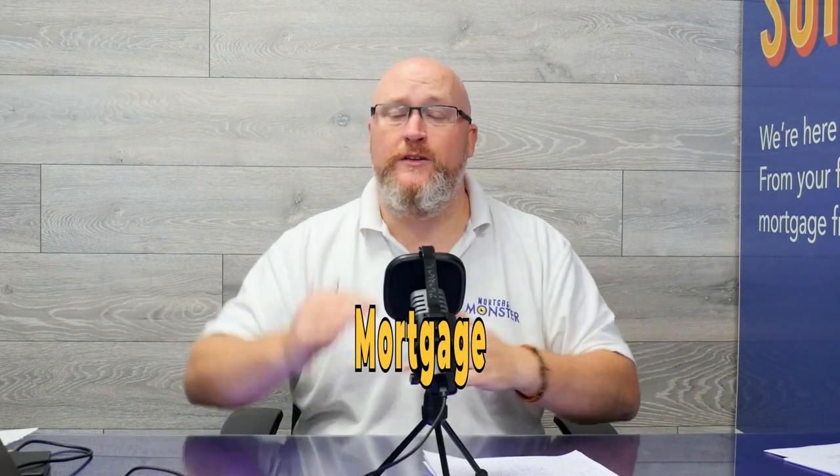The more of a payment you make, the shorter your mortgage is, which means the less interest you're going to pay.